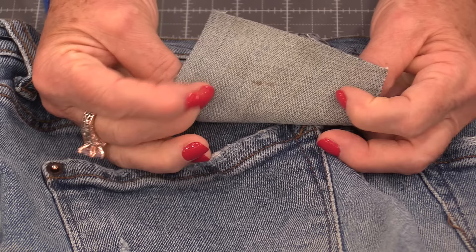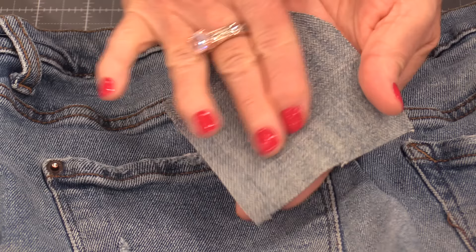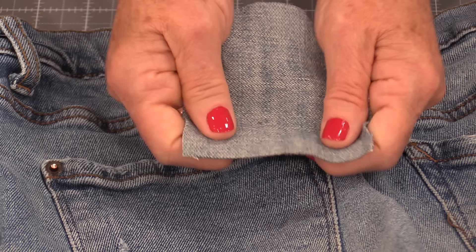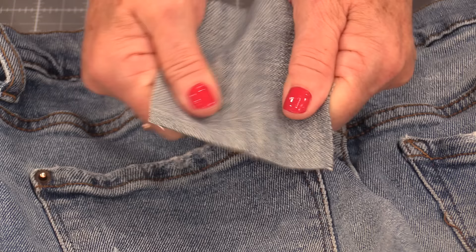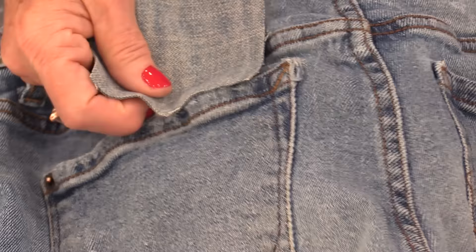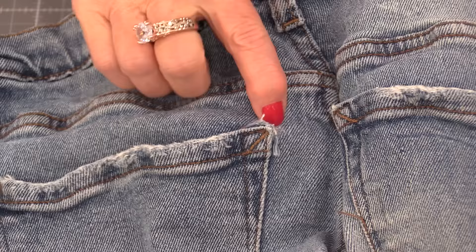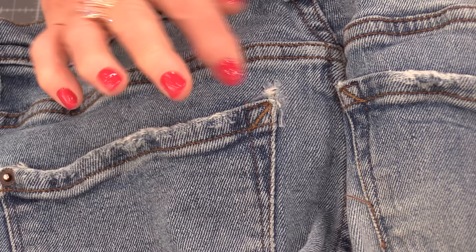Now I need to put a reinforcement underneath, and that is going to be a soft pair of jeans. I do collect old jeans and this piece was from by the knee, so it's soft and it's thinner than heavy denim — that's what I want underneath. It still has a lot of wear to it but that softness is going to be more comfortable against the body. I'm going to take a patch that is a lot bigger than that hole. I'll be trimming it down after, but I want it bigger and it's going to go underneath. I want to keep all of that frayed thread there so I'm not going to trim anything off.